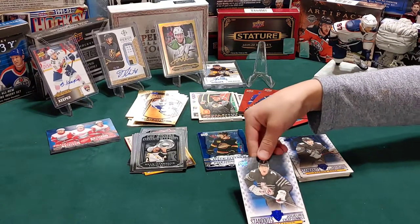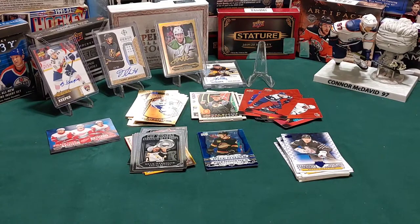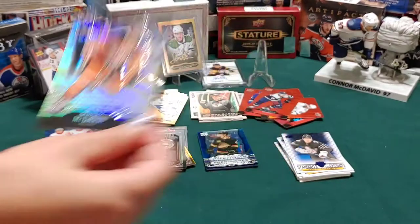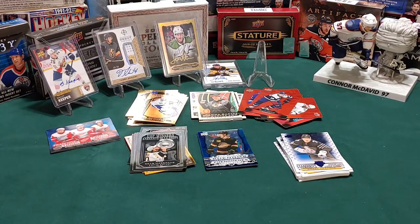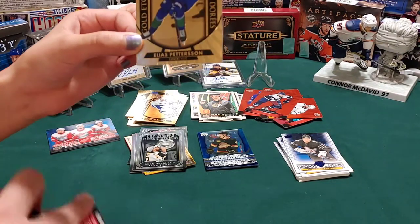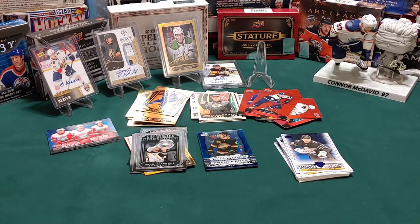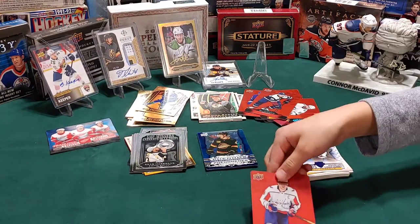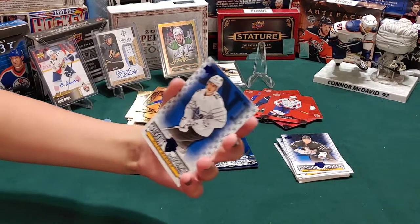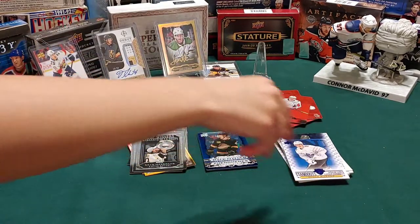What do you have, little hockey card guy? Another one of these - that's Brady Tkachuk, so I think it's a double. We're going to get lots of doubles in all these and that's okay. What do you got there, hockey card girl? The middle one - Elias Pettersson, he's a good player. Wrong team though - but that's okay. Another red die cut. I got a Mitch Marner standouts.